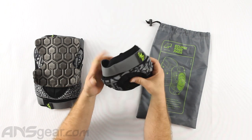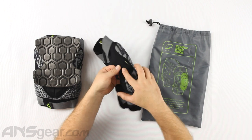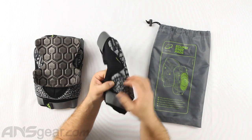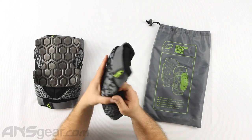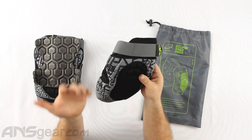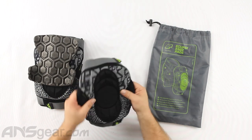This might be tough to see, but in the black stretchy neoprene area there are all sorts of holes cut in it for ventilation. If I stretch it you might be able to see them, but this is just going to get the hot air out, get the cooler air in, help with sweating, and just make it a more comfortable knee pad altogether.